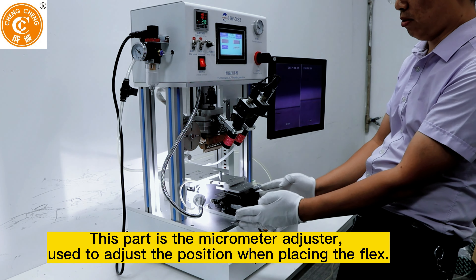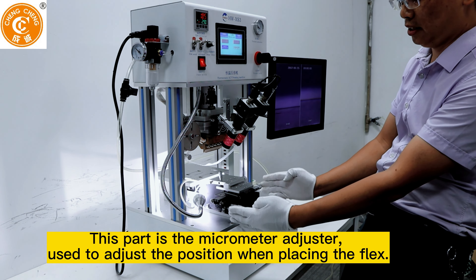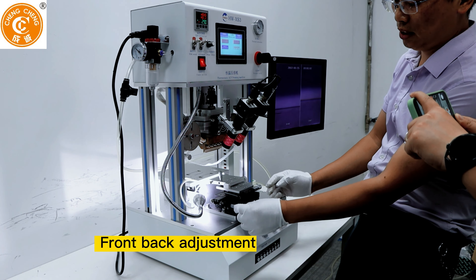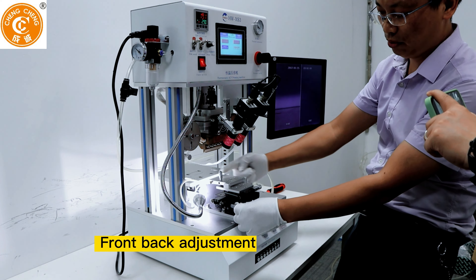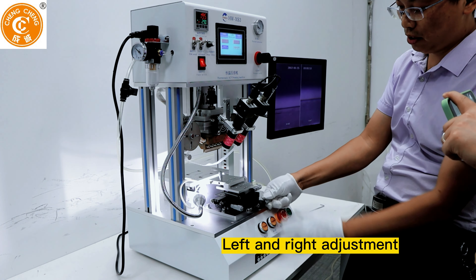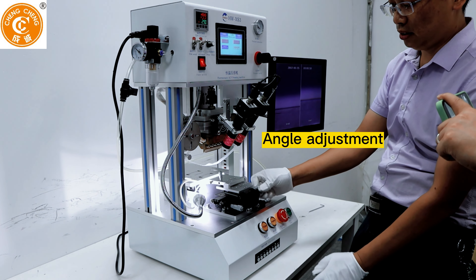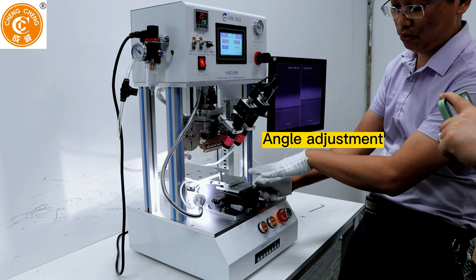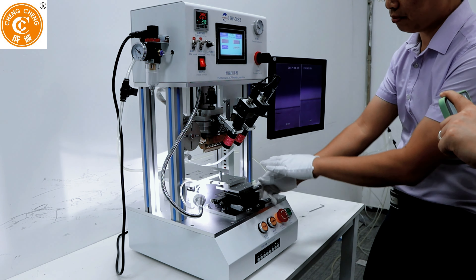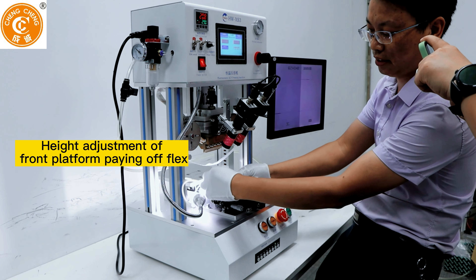This part is the micrometer adjuster, used to adjust the position when placing the flex. Front and back adjustment. Left and right adjustment. Angle adjustment. Height adjustment of the front platform paying off flex.